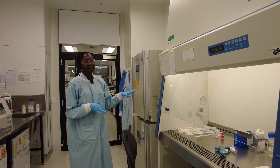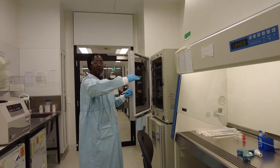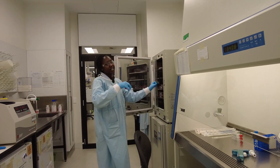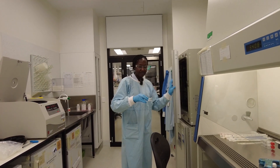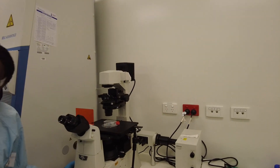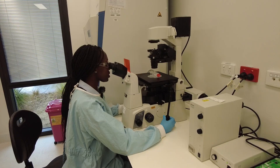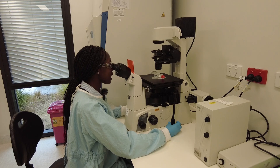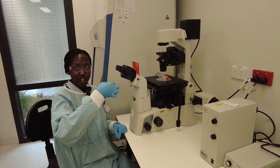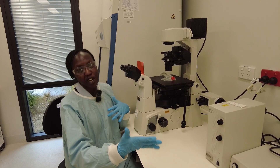So now we're going to check our flask to see if our cells have lifted from the bottom. What we want to see is our cells moving around, so we're going to check under the microscope. It's been about five minutes. When we look under the microscope, we can see that the cells are no longer elongated — now they're globular or circular because they have lifted off. When we transfer them and leave them overnight, they will start to take shape again.